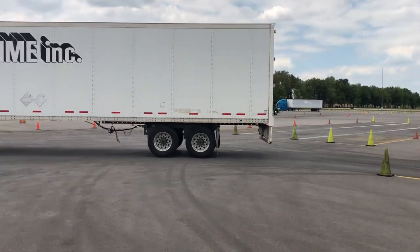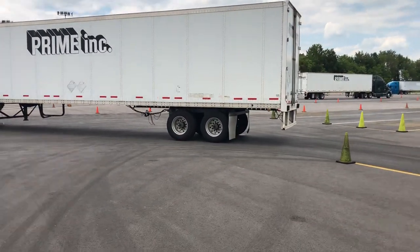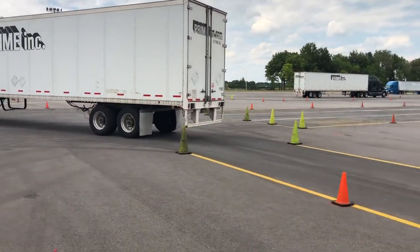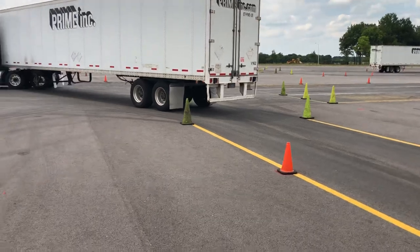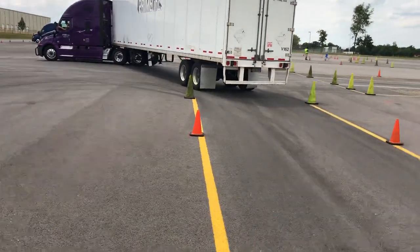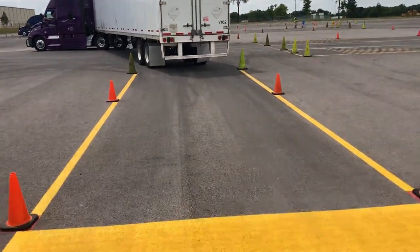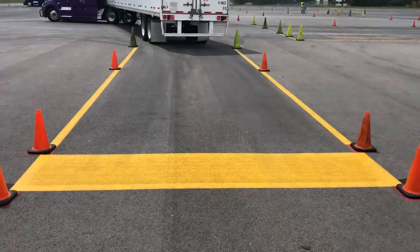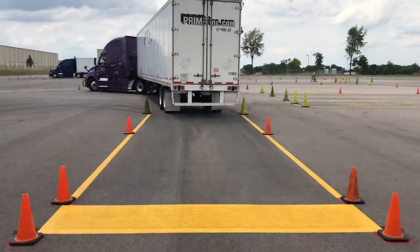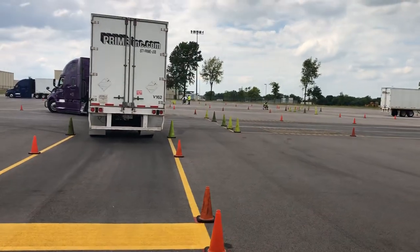He's going to keep the trailer tandem in frame while I walk back over here. As you can see, we're standing right behind the alley dock lane — there's a yellow box the trailer has to back into. He's bringing it right on around and is not overhanging the yellow line on either side.